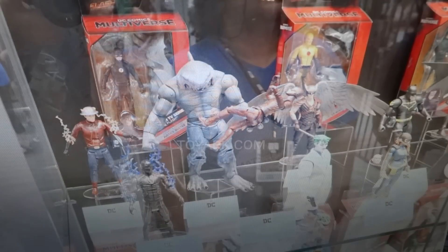Overall, the Multiverse is a line I really don't collect. I find that Mattel figures — their quality is alright, but it's never very good. It's just okay at best, and I pretty much decided to stop collecting them.